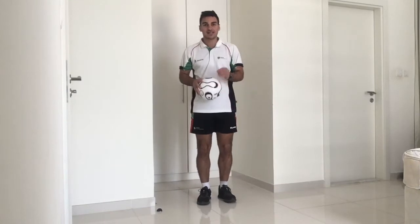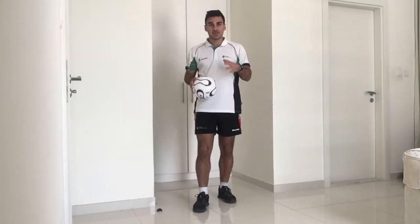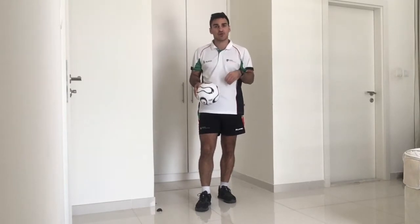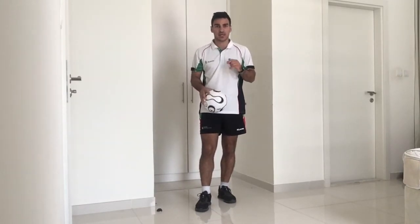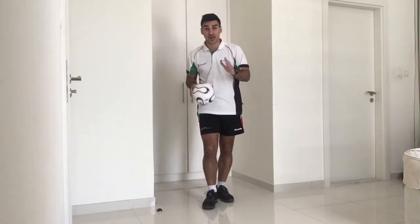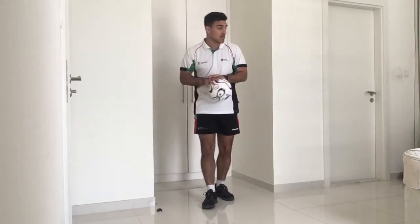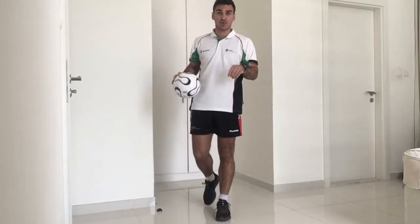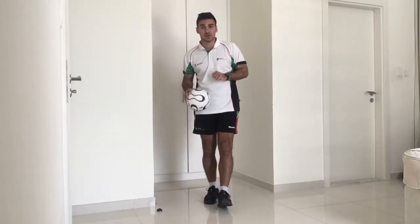Hi boys, welcome back. Today we're going to look again at some basic ball skills. What we're going to look at today is just trying to improve our confidence, improve our touch and our balance as well. So what I'd like to do is find yourself some space, a nice safe space, preferably outside if you've got some outside space, away from any hazards. Make sure you're dressed appropriately and you've got the correct footwear on and we're ready to do some football training.